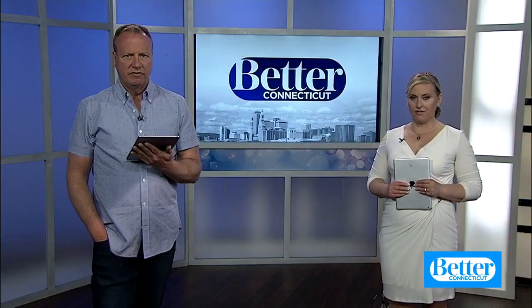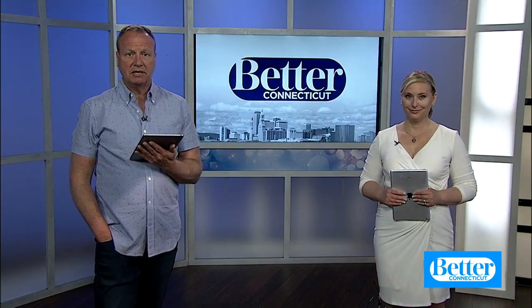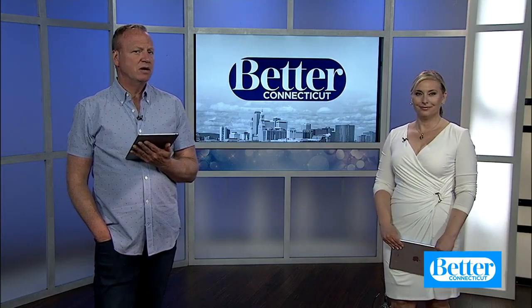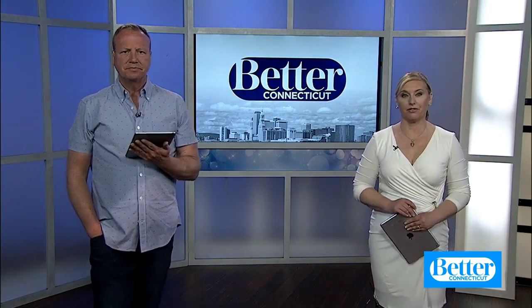Well, there you have it. I feel inspired — I think I'm going to do that this weekend. For more cleaning tips and tricks, you can pick up the latest issue of Real Simple Magazine or check it out at realsimple.com. It is published by Meredith, which is the parent company of our station.